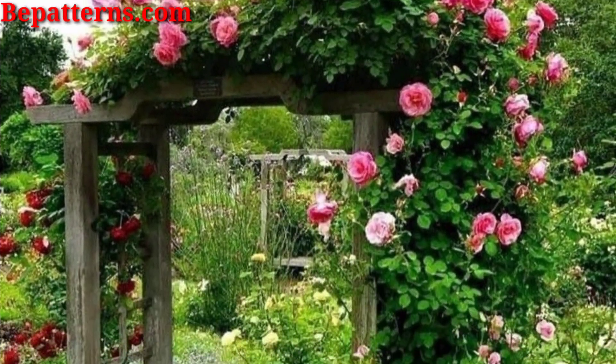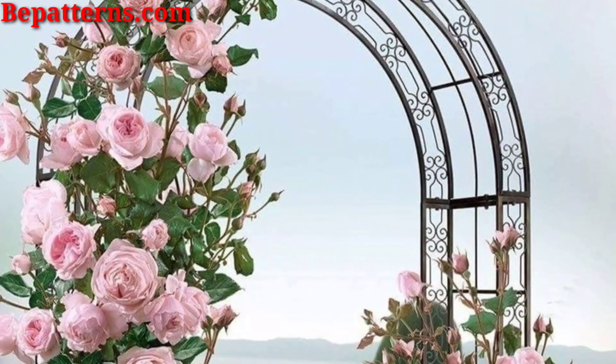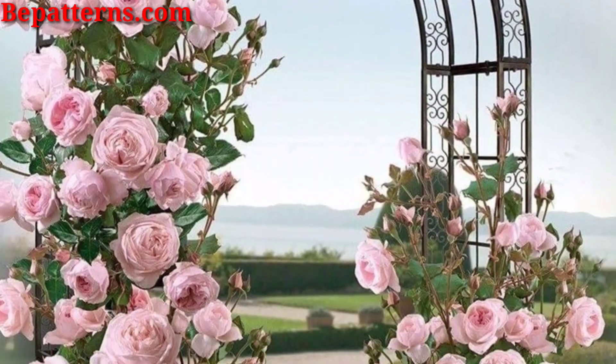A curved arch adds a touch of softness and elegance to your garden. It's a great option for creating a welcoming entrance.